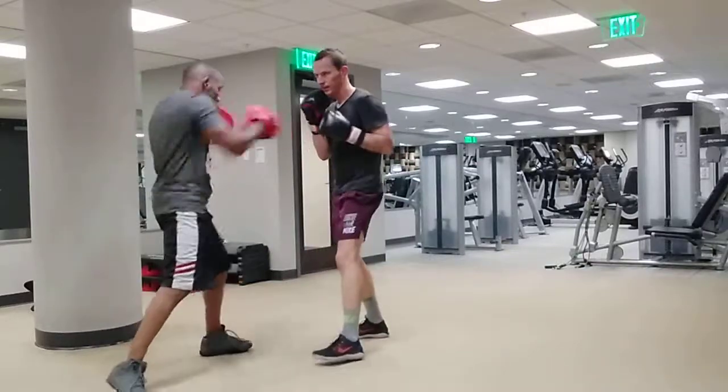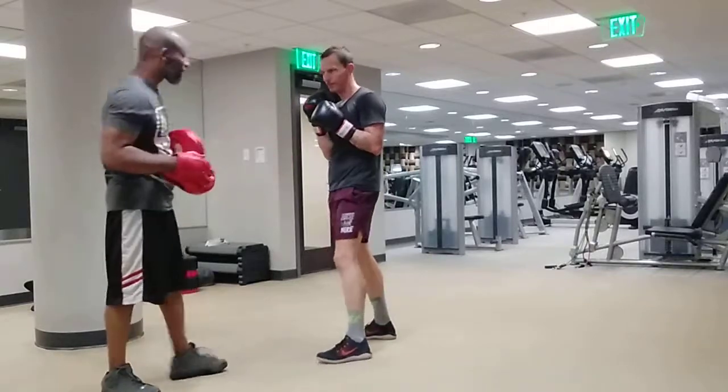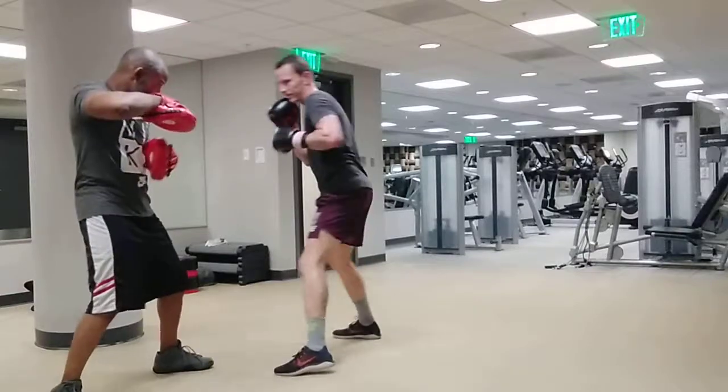Bing. Boom, boom, boom. Uh-huh. Take that pause — pause between the jab and the six, the jab and the six, three, two. Uh-huh. Ready? Got it. Bing. Uh-huh.